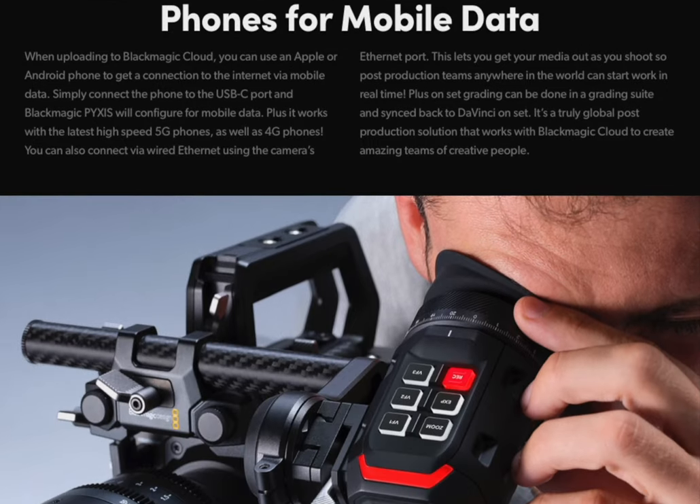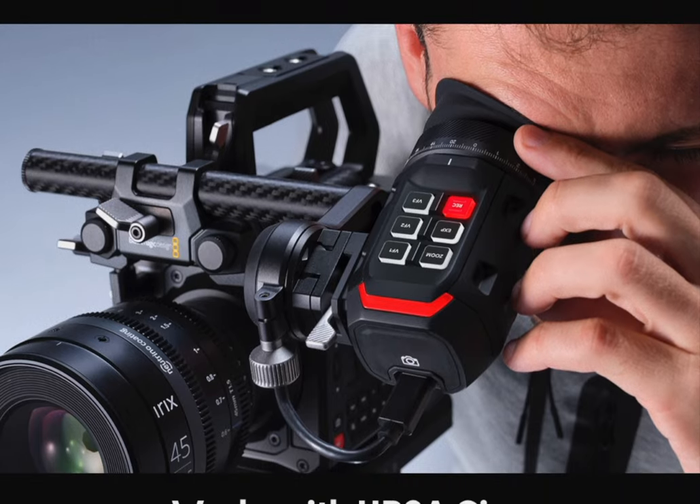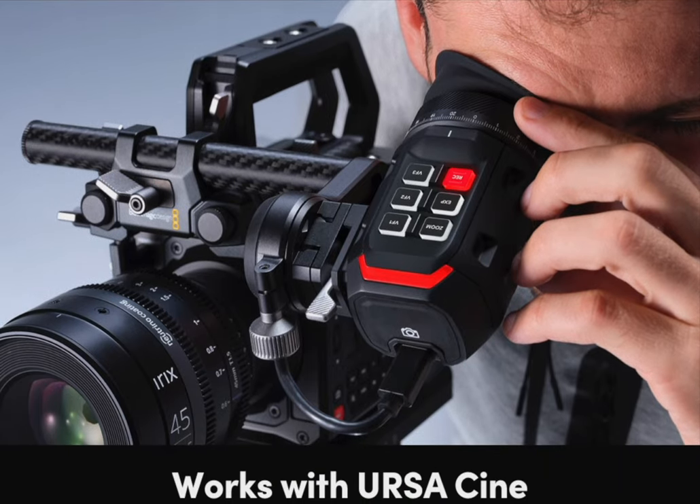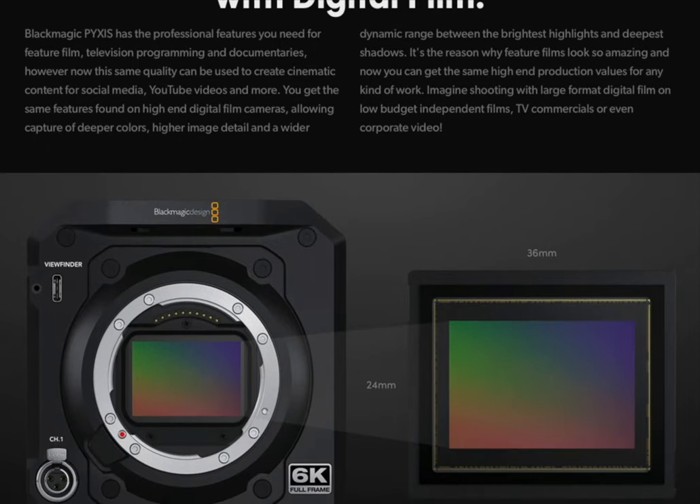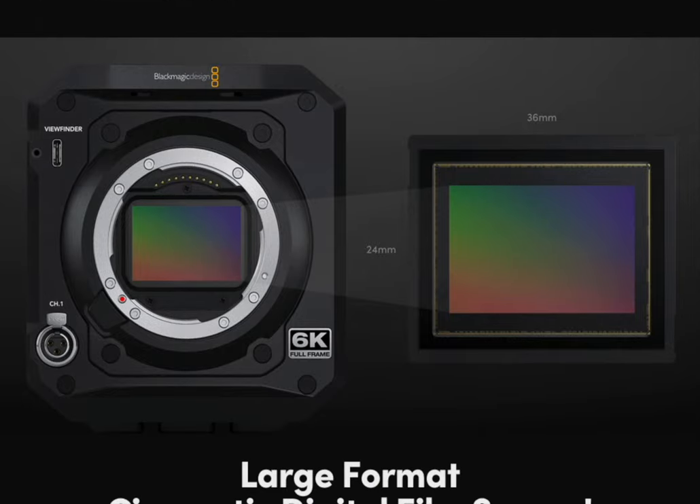I think that's because Blackmagic is assuming you'll use this as a one-man-band run-and-gun type of thing. But the only way to really make this thing run-and-gun is if you used it with the EVF, which costs extra — like the Venice and the Alexa. But with those cameras you can only run them with two people in the crew or more, and the Pyxis is not really designed for that type of production. So the big question arises: who is this camera really for?